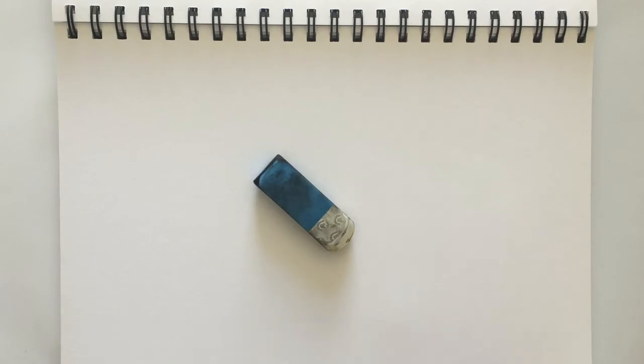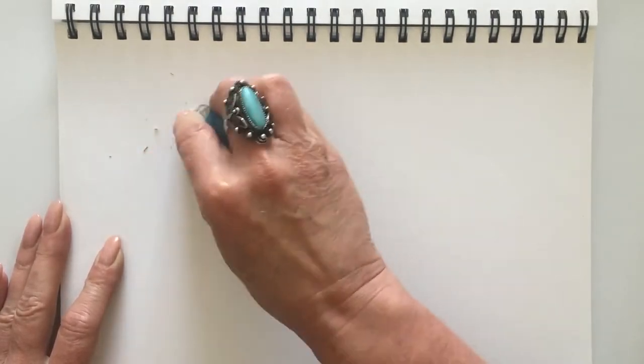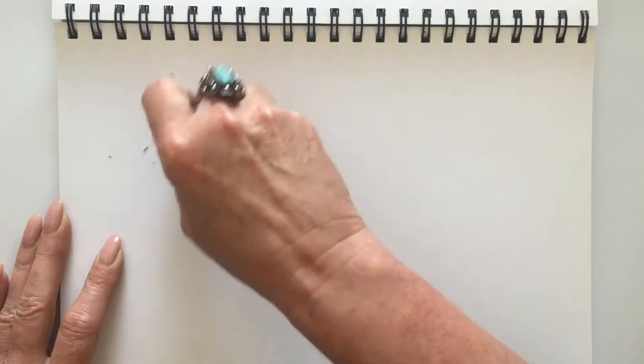All you'll need to do this is the eraser and a piece of paper. Any paper will do and a sketch pad is perfect for this.